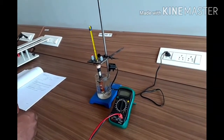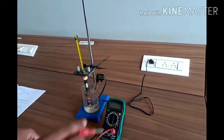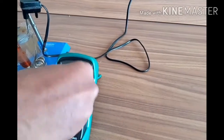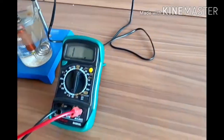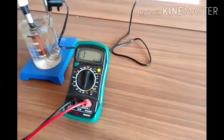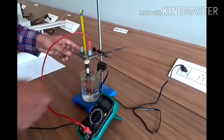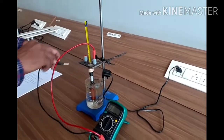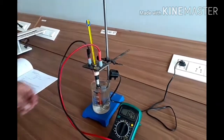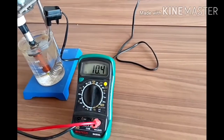We can measure the temperature of the copper coil. To measure the resistance, I will use this digital multimeter, wherein this has to be kept in the 200 ohm range. So there will not be any polarity issue because we are going to measure the resistance of the copper wire.